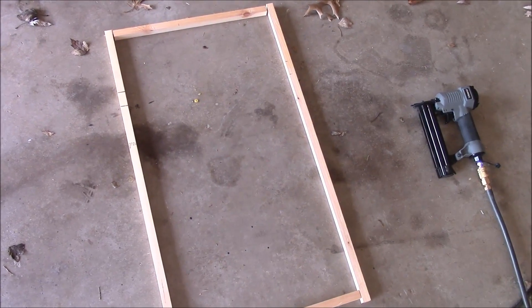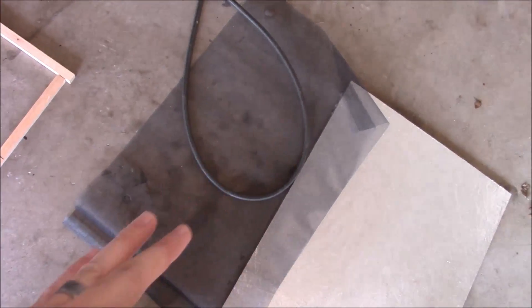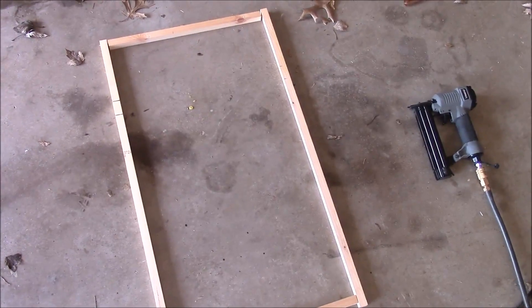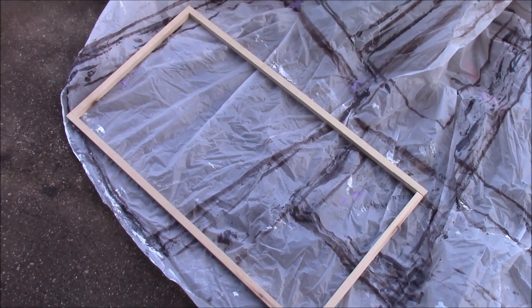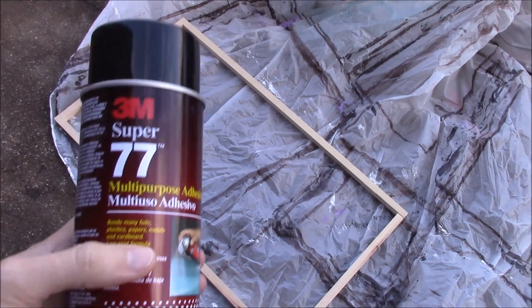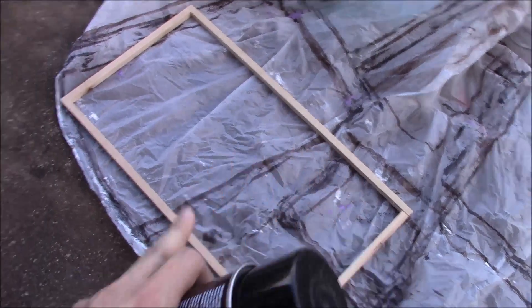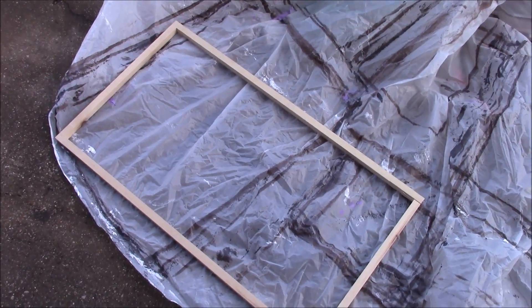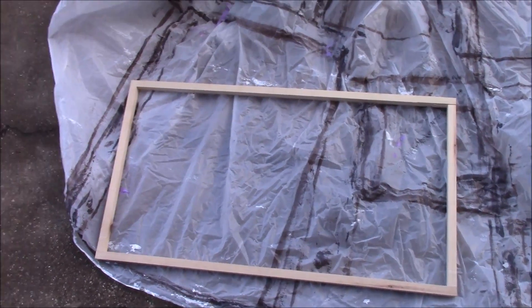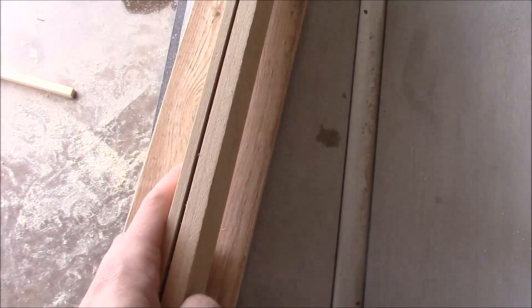I'm going to make two of these frames, glue and nail them together, and let them dry. Then we're going to use some spray adhesive to attach the screen to these. I've let them dry for about 15 or 20 minutes and now I'm going to take some spray adhesive, spray it along the frame and along the edge of the screen, pull it tight, and then use some staples to hold it tight while the glue dries.